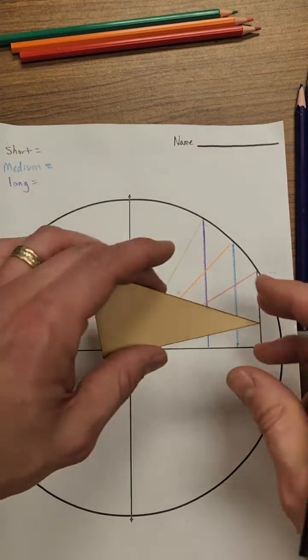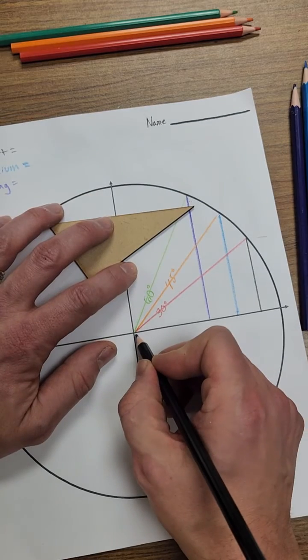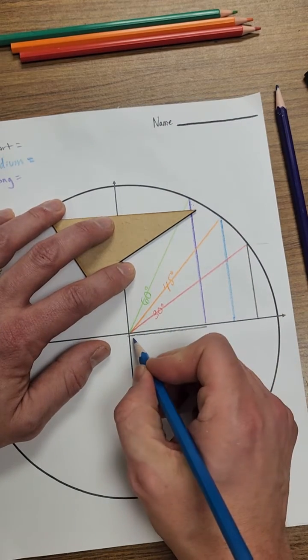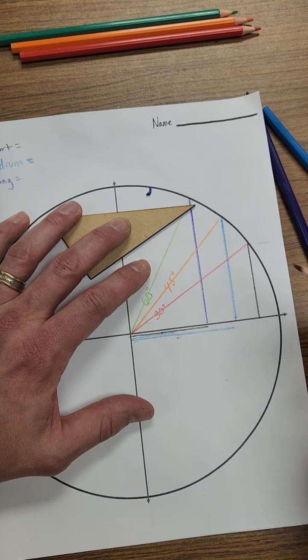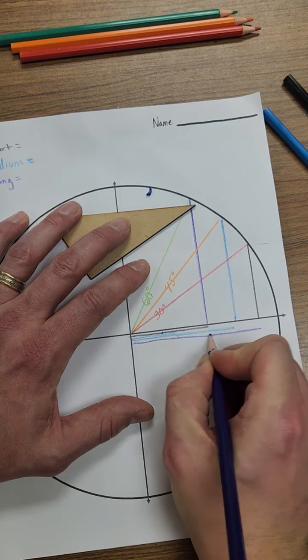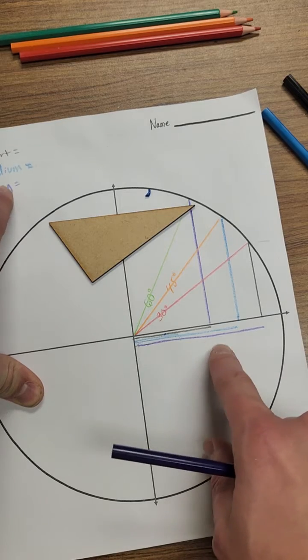Now we're going to go horizontally. Starting with whatever color you used for 'short' — I used black — draw a horizontal line going from the center to the purple line. Then with your medium color draw a line to your medium point. Then with your long color — purple — draw a horizontal line all the way to the long distance. Make sure your shorter horizontal line uses your short color, your medium color line uses your medium color, and your long horizontal line matches your long color.